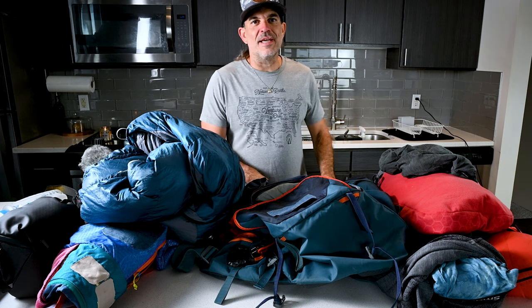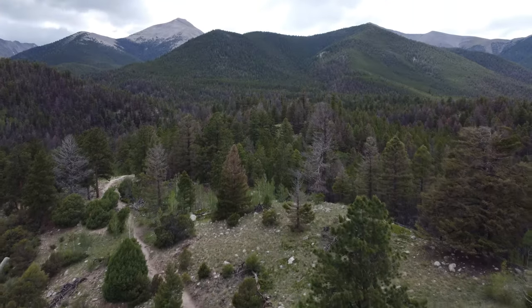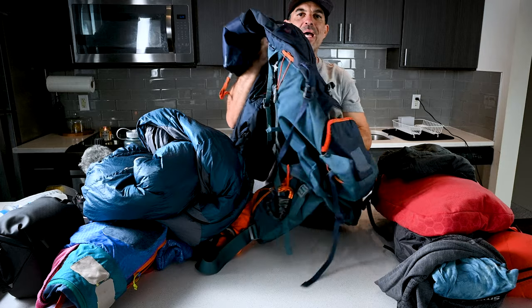Emily and I are doing a one-night, two-day backpacking trip to Mount Antero in Colorado. Just wanted to show y'all what I'm bringing. I have a 55 or 65 liter Duder backpack.